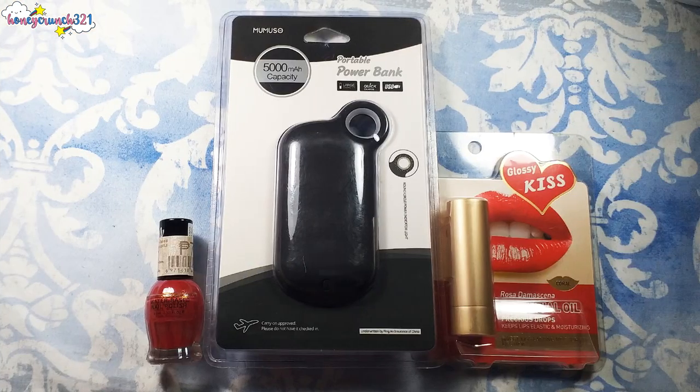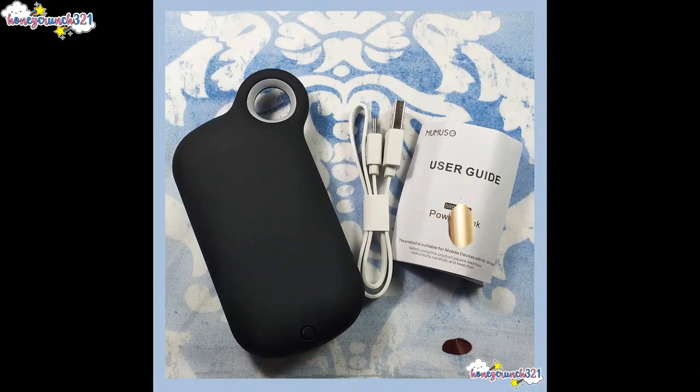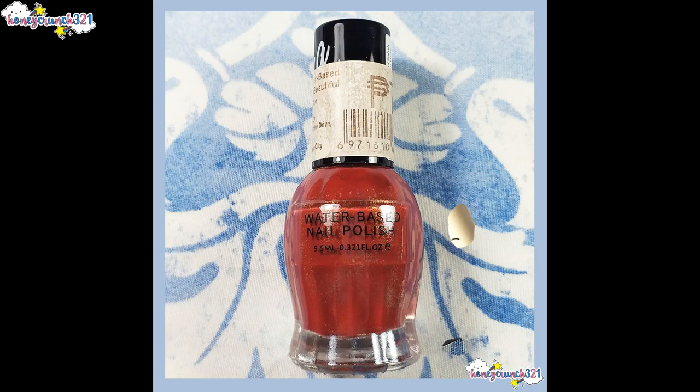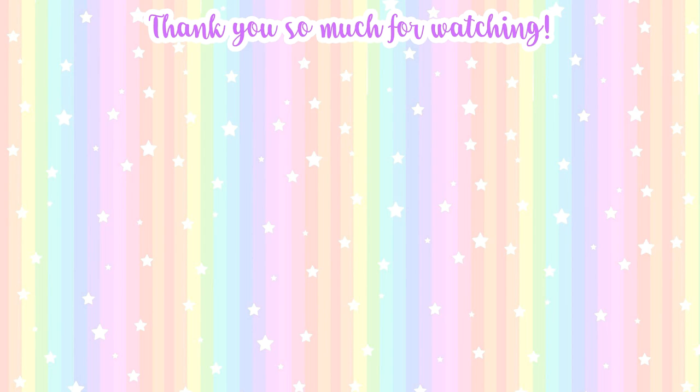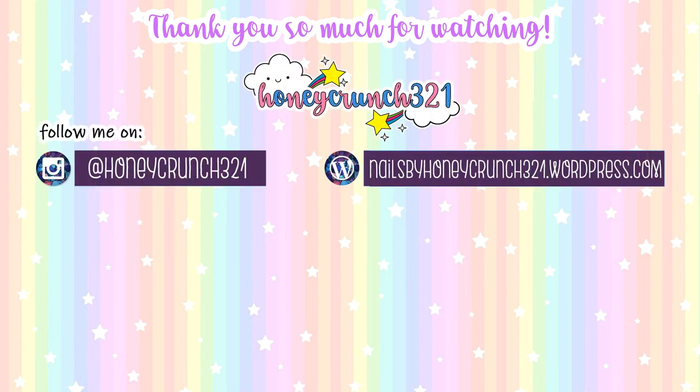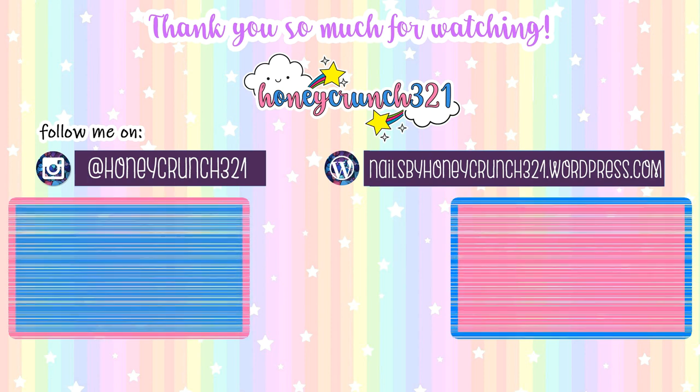I want to thank Mumuso for sending me all of these items. By the way, Mumuso is already available on Shopee, so don't forget to check them out — I'll be leaving the link in the description box below. If you guys enjoyed today's video, don't forget to hit like, share this video with your awesome friends, and subscribe. That's it for today — thank you so much for watching and I'll see you on my next video. Stay safe, bye!